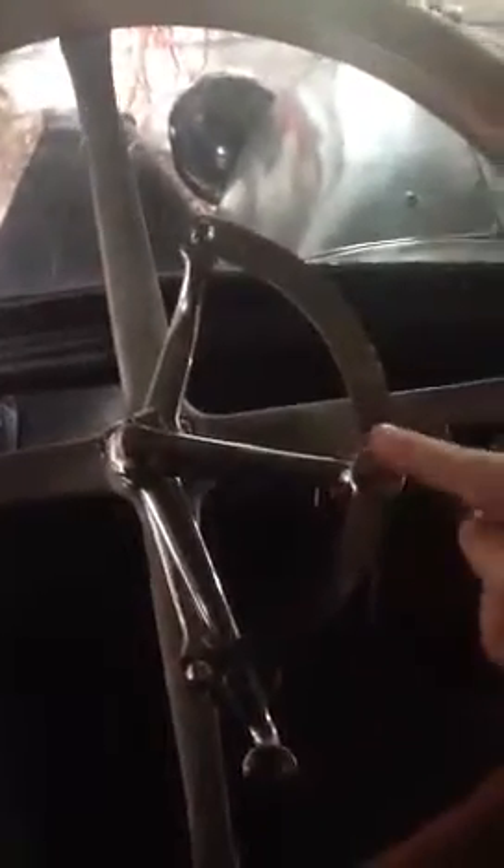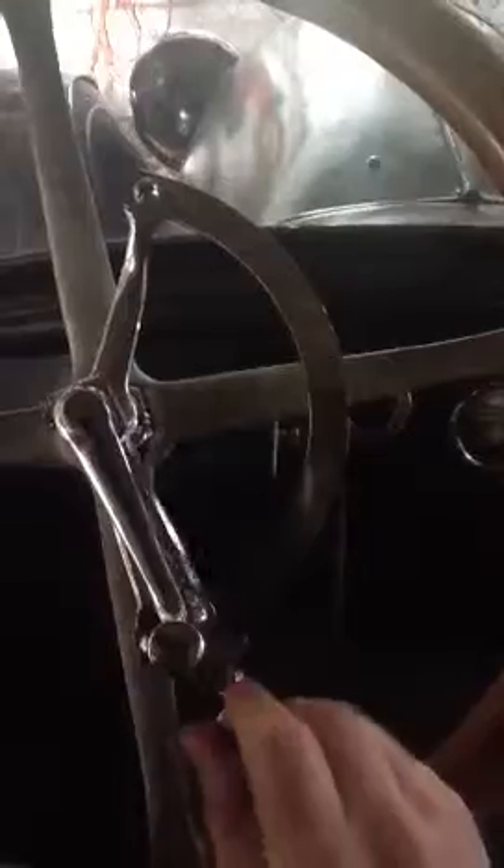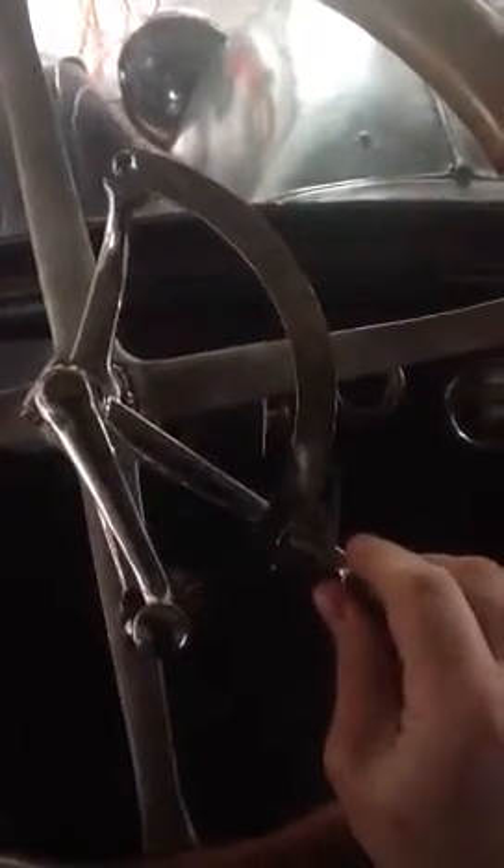We make sure that the car is in neutral, which it is. This is the spark — retard the spark. Give the car a little whisker of throttle.